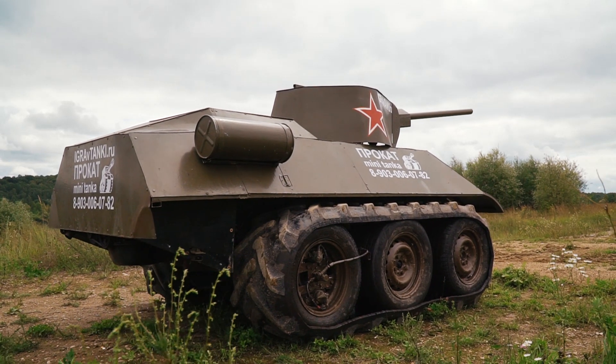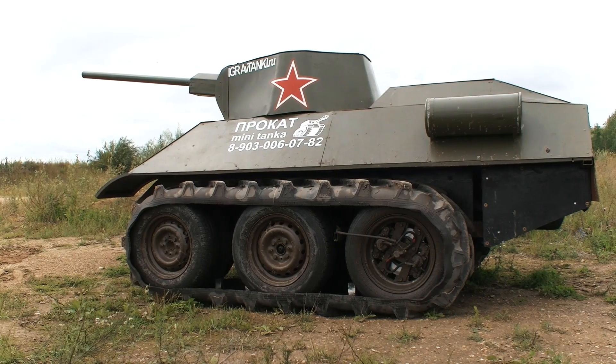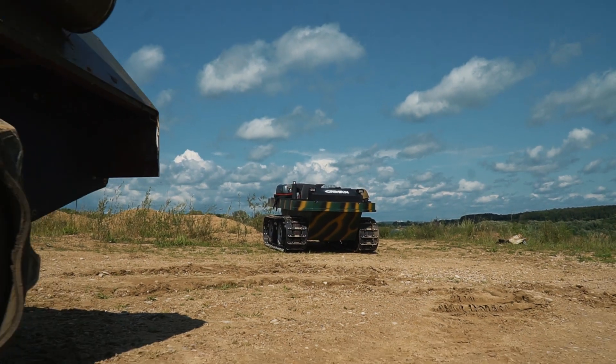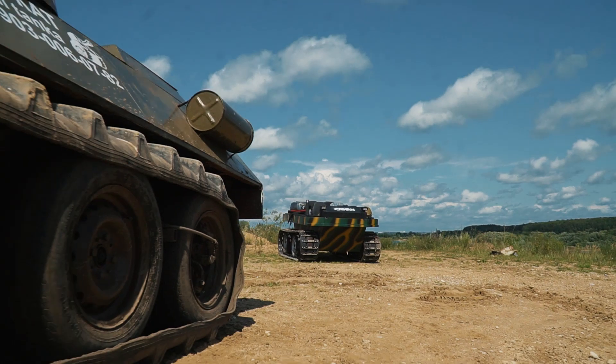Today we will not only review this tank, but also compare it with another tracked ATV, so this video is going to be exciting. Get comfortable my friends — it is time to begin!